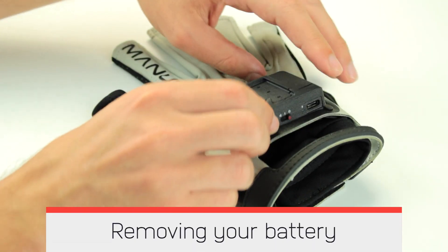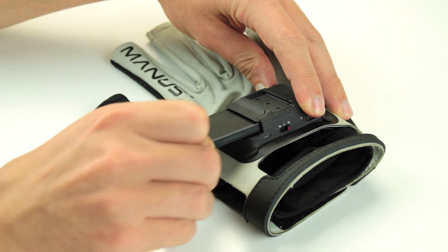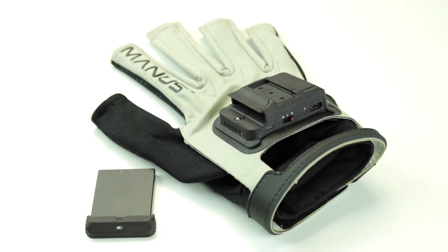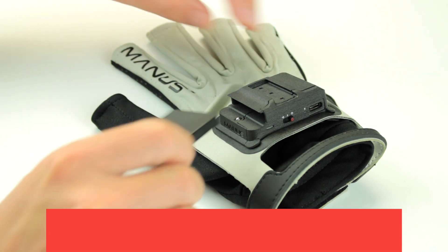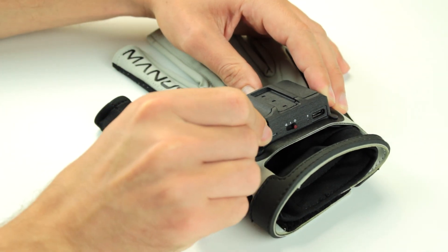Removing your Prime 2 Glove battery. Pull out the removable battery in the direction of the battery grip. Inserting your Prime 2 Glove battery. Insert and push the removable battery in the direction of the casing.